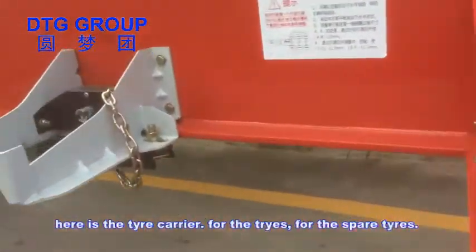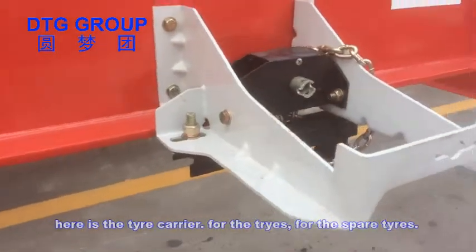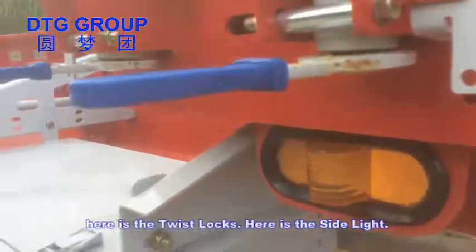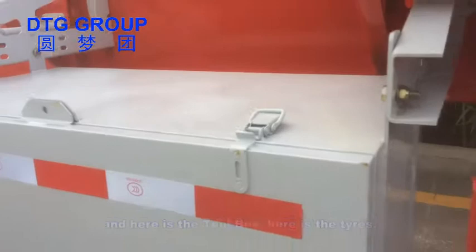Here is the carrier for the spare tires. Here is the twist lock. Here is the side line. And here is the toolbox.